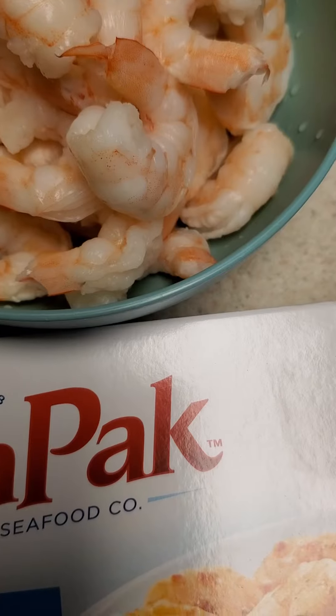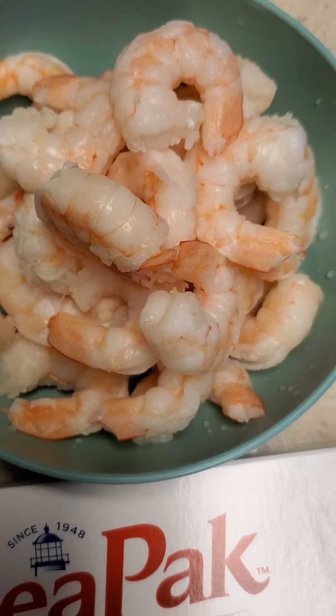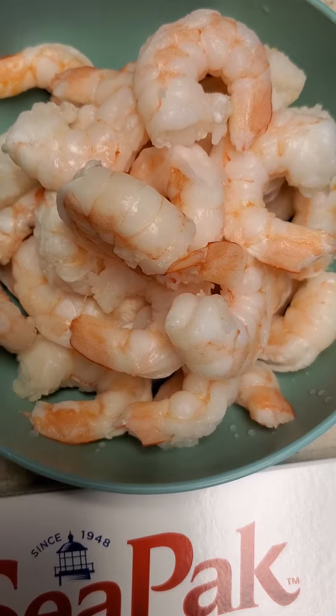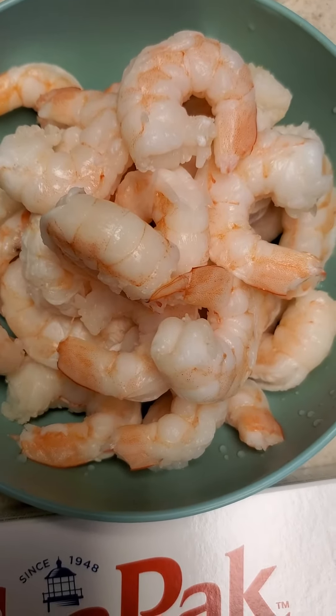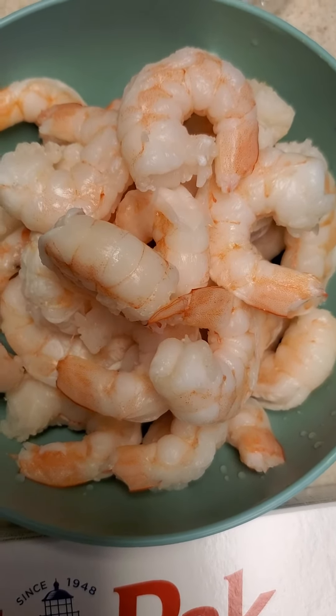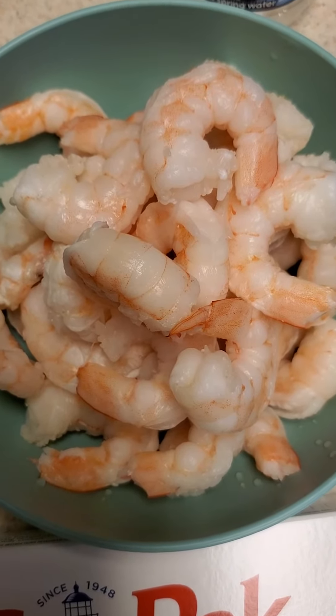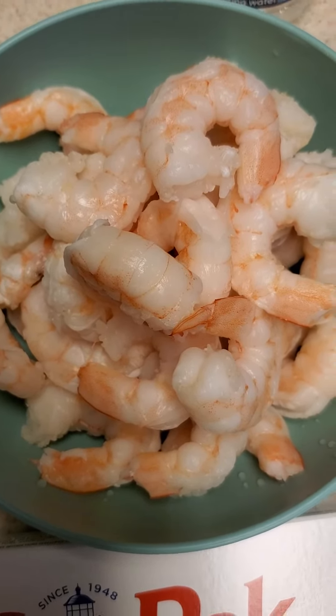They only give you about maybe 12 shrimp in this pack. Remember to run some hot water in a strainer over your fully cooked shrimp — they're already cooked, so don't re-cook them. Just run some hot water on them and add them to the sauce.